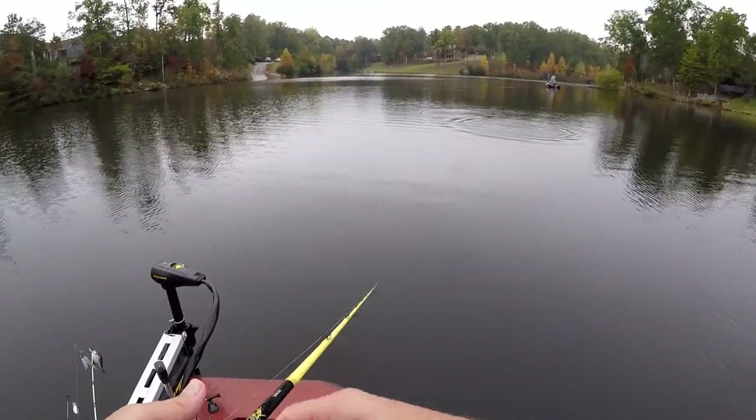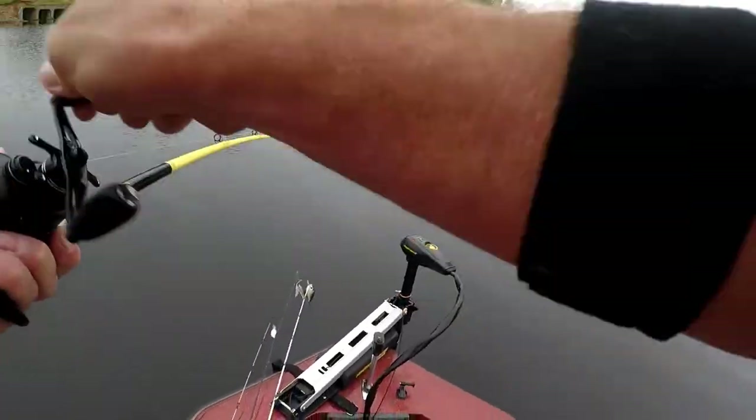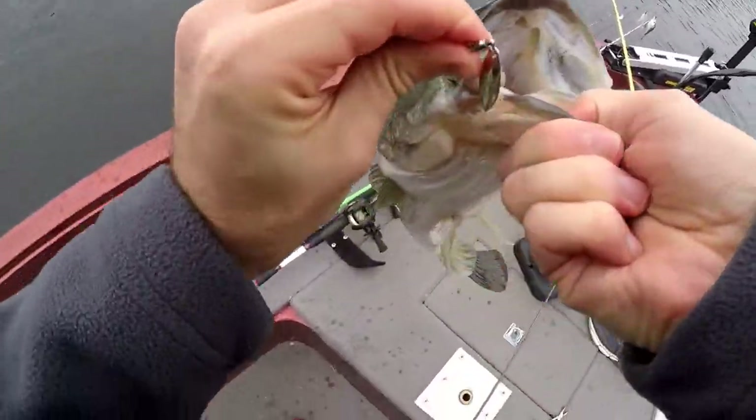Oh, you didn't catch that? No, he's just feeding me. Perfect! I got him in the middle of that time. He inhaled that underspin — he inhaled it.